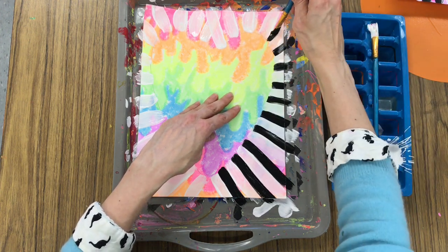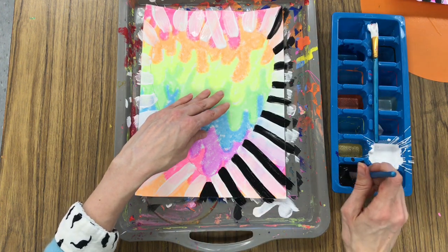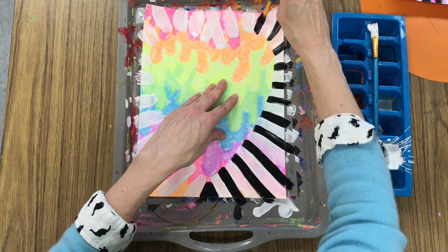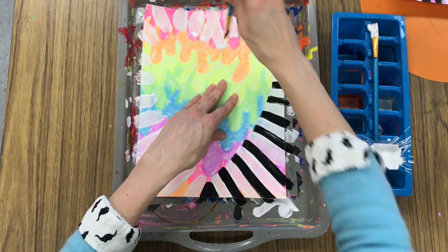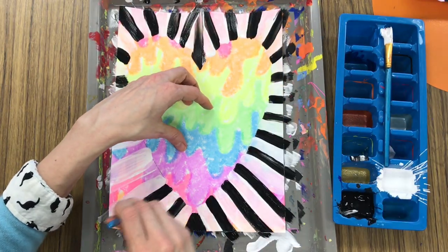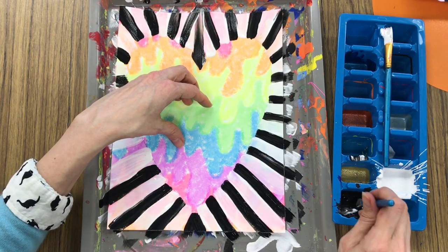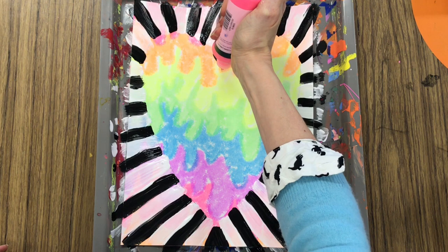I know what you're thinking — I can't really see your heart very well. Just you wait. I'm making sure that I go all the way to the pencil line and radiate away, and I'm trying to not mix my black and white paints together too much because I don't want a gray. I want a nice strong contrast of the white and the black.